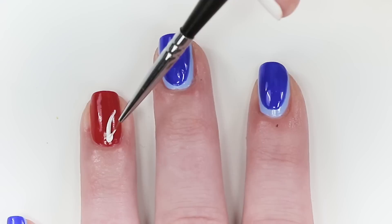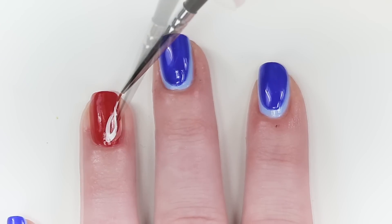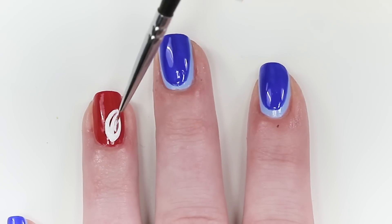Your Lilo and Stitch inspired mani isn't complete without a Hawaiian print, so take a thin brush and outline the shape of a simple palm leaf.